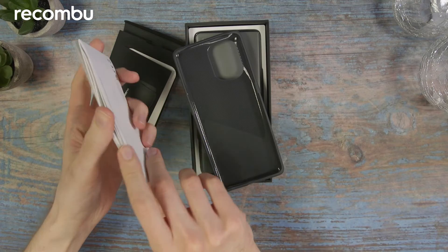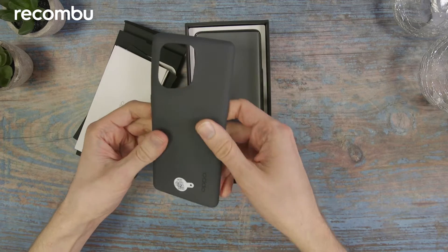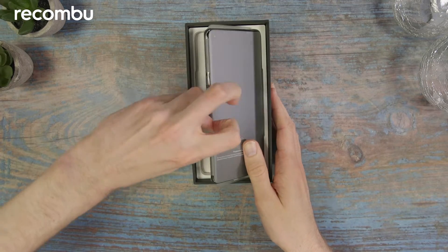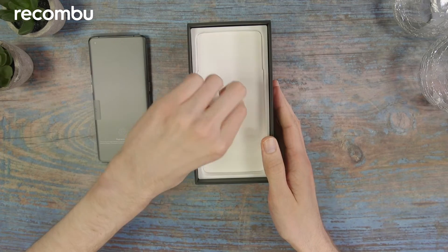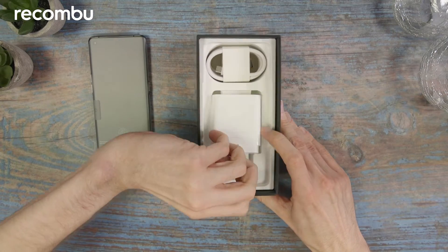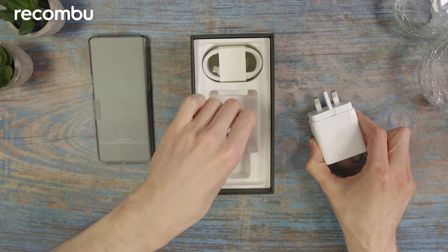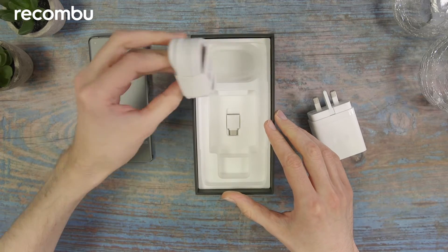We also have the standard warranty information and user manuals, and a plastic case to save the phone from any bumps and knocks. Here's the device itself of course. Back to that in just a second, and then underneath this cardboard panel we've got the charger — a three prong UK charger, 80 watt rated. There's a little dongle underneath that and there is a USB-C cable.